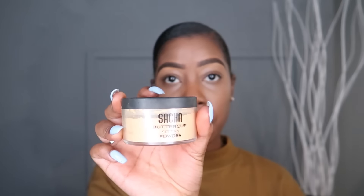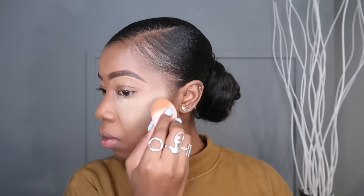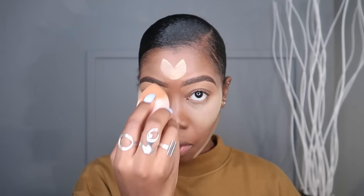Now that we're done with brows, I'm going to take the Sacha Buttercup Setting Powder. I take the other side of my Beauty Blender and put that under my eyes, under here, and under here. Then I do my forehead and my nose.